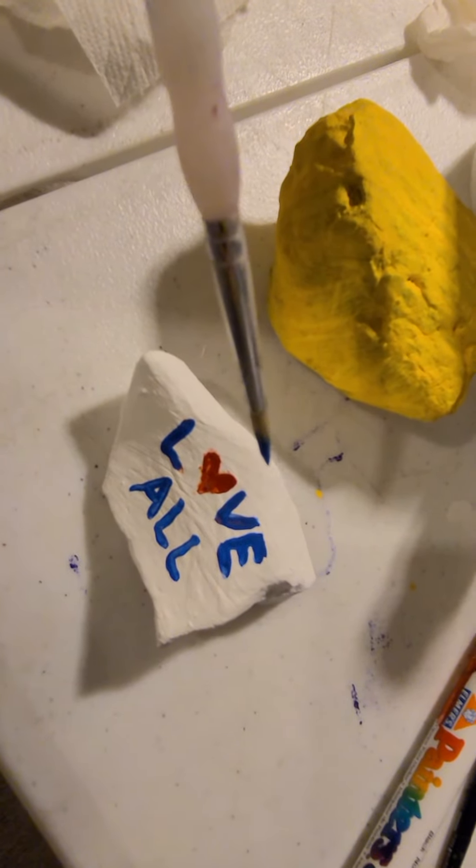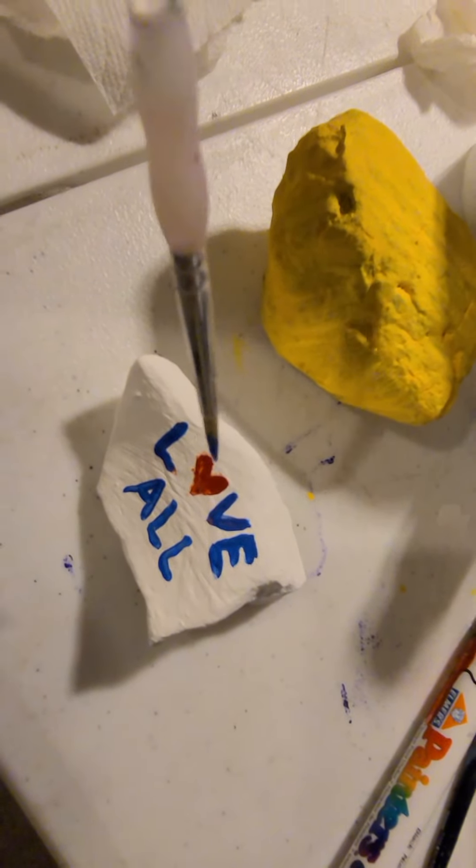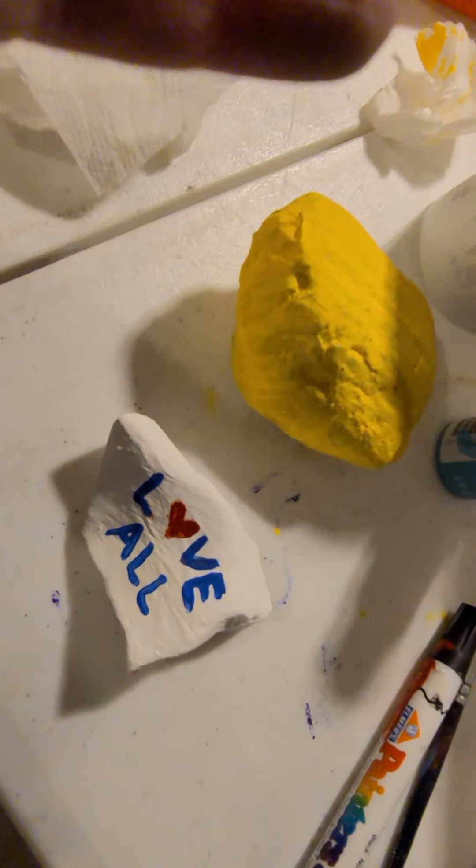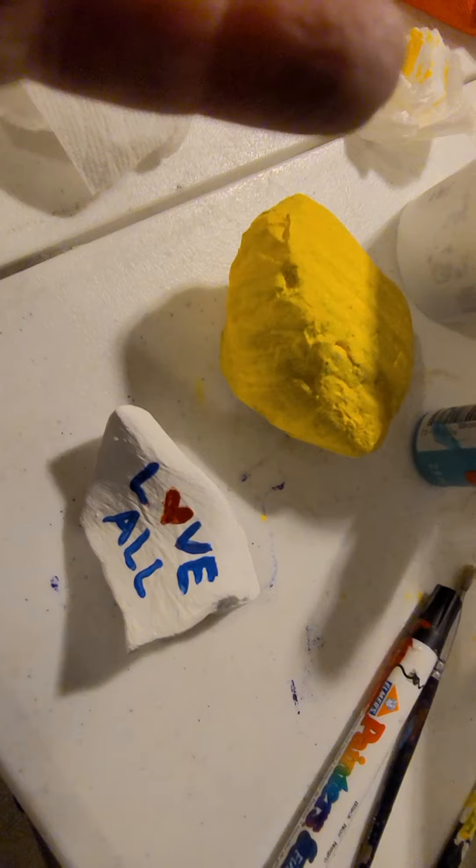Have fun and take pictures of your rocks that you paint! I might make some more, but I only did the background of these two for right now. So I'm going to paint these two and I'll show you again in a minute.